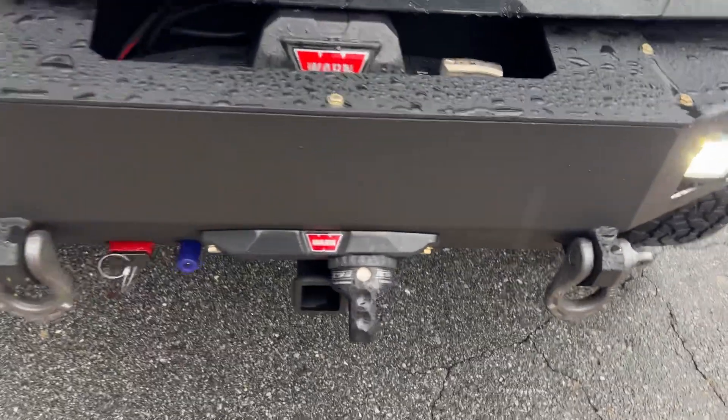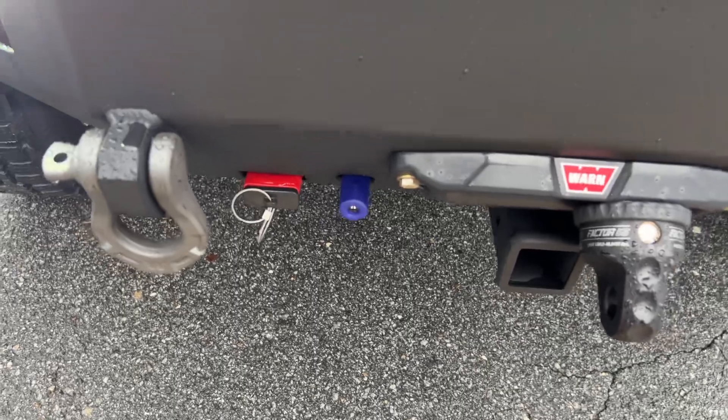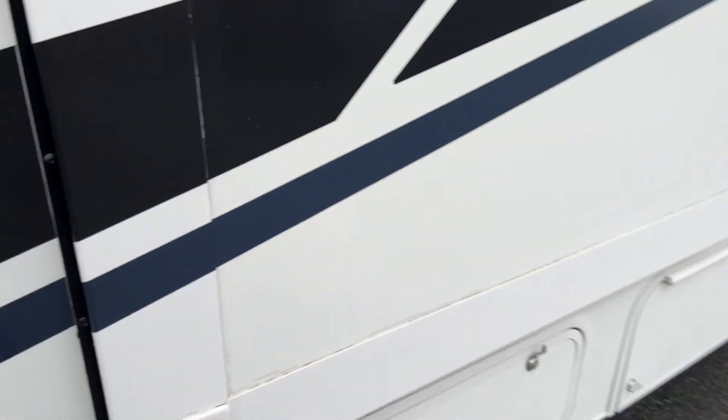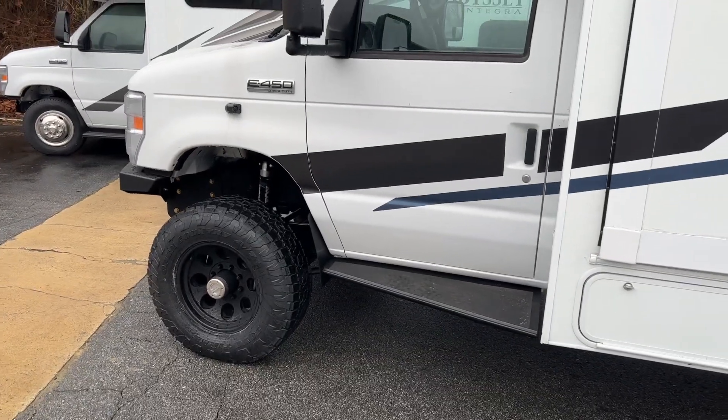It's got our FB002 front bumper, loaded up with a Warn winch, rigid lights, front receiver, Factor 55 thimble, and you can see the Anderson plug and the front OBA port. We are running an S-Pod to control the lights and the OBA, and got a two-piece shifter inside.